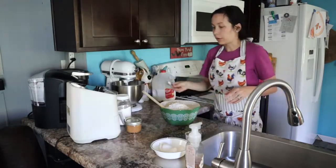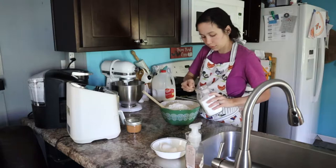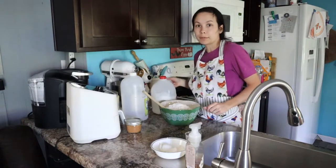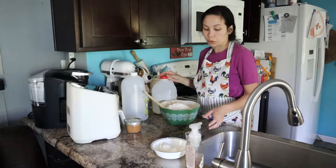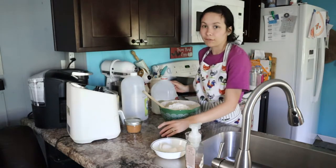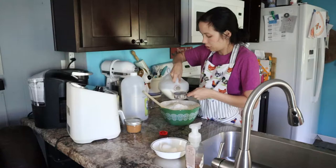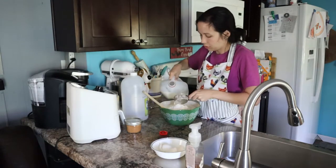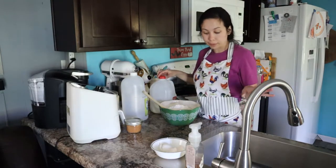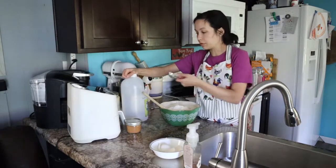We need two teaspoons of baking soda. It calls for two cups of buttermilk, but since I don't have it, I'm gonna do two cups of milk and two tablespoons of vinegar. I used the half-cup measure and measured that out to be two cups, and then two tablespoons of vinegar.